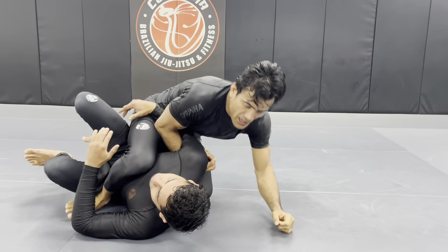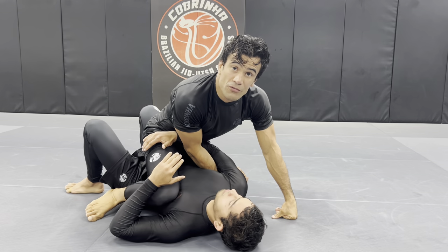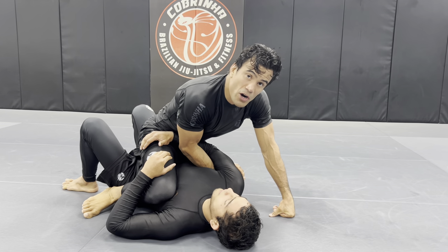Try to posture up — boom — and I come all the way to the top with the beautiful scissors whip, using the arm drag grips.